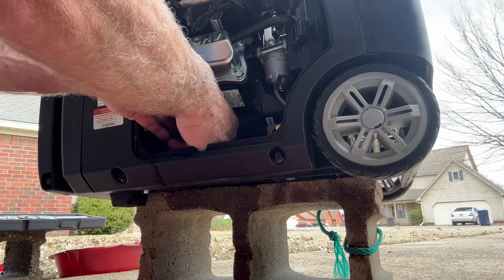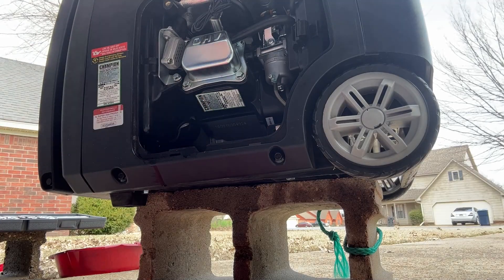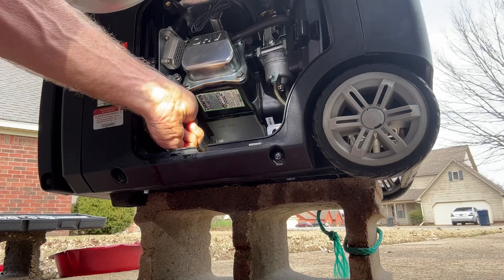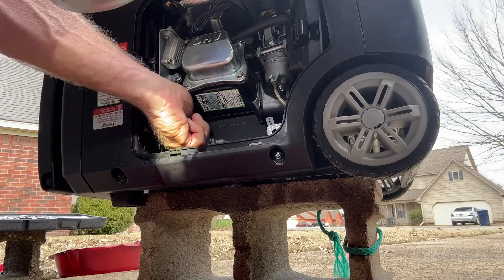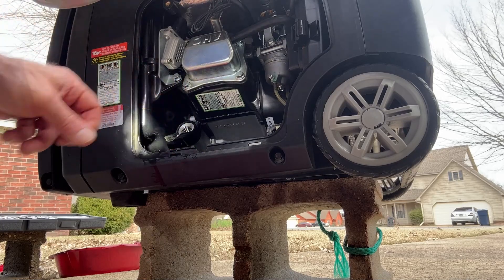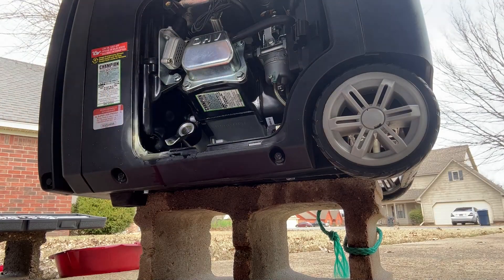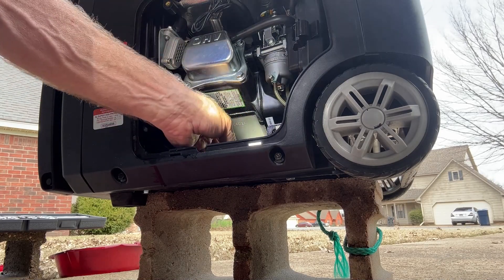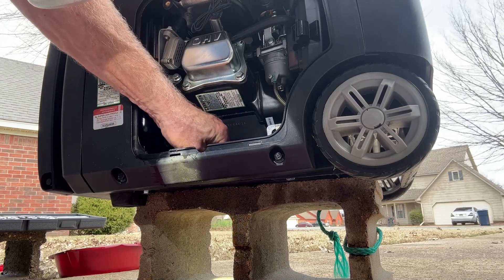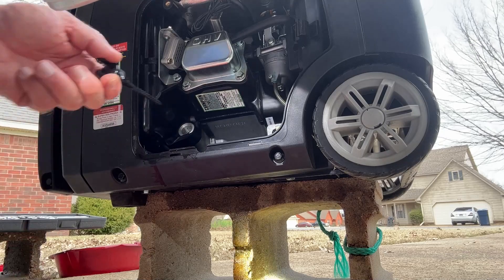I'm going to put this back on — it's just a little rubber piece. I'm not sure of the overall function of it other than to let the oil drain out when you're draining it. I found the last time it was actually more in the way than anything, but anyway that's what it is. We'll put the rubber flap back in — it lets it drain out of the oil plug — and we'll put the dipstick back in.